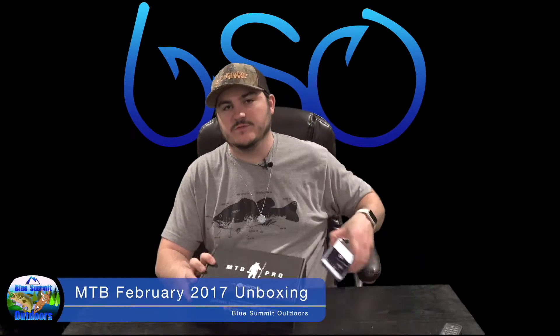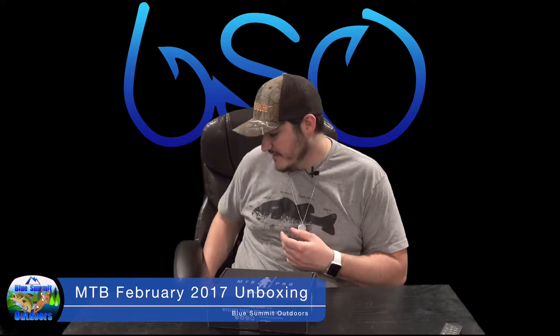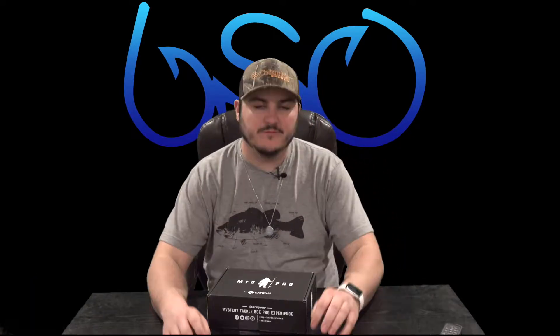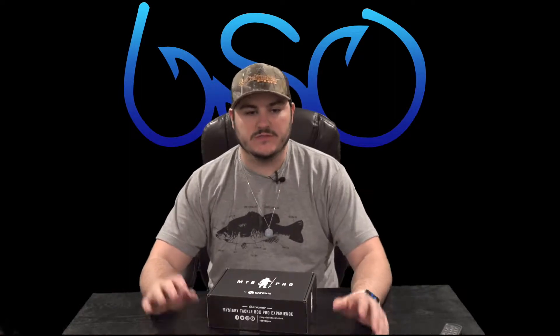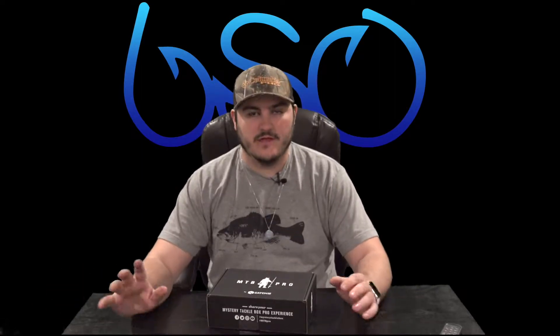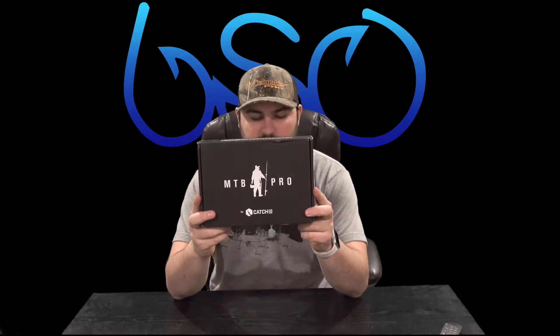Welcome back to Blue Summit Outdoors. I just filmed my unboxing of the Garmin 5CV that I'm putting on the Hobie slash bass boat — I'll explain more later and you'll see in that video that I plan on using it for both. But now we've got February's Mystery Tackle Box pro box.